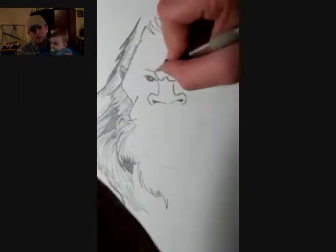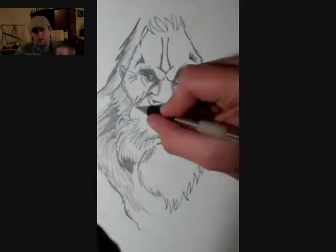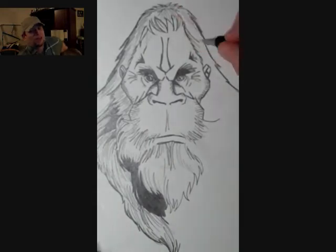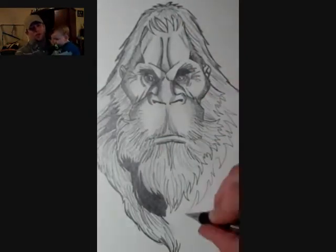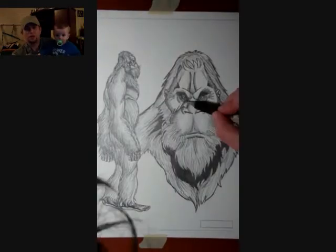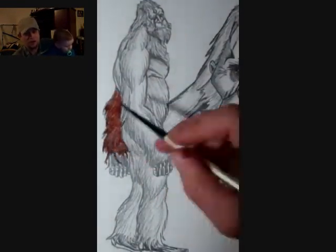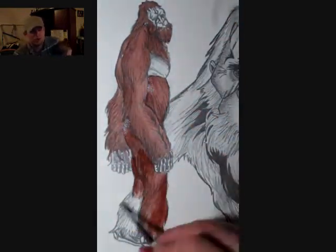There's the Bornean orangutan, the Sumatran orangutan, and then a whole bunch of subspecies as well. On top of that, there are a lot of differences between the males and the females. Males tend to be larger, and they have these sort of cheek flaps and throat pouches. I didn't add any of that with the male Bigfoot that I'm drawing here — I just sort of went with a more generic orange-y sort of look.